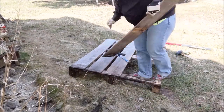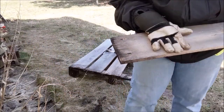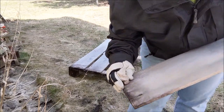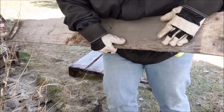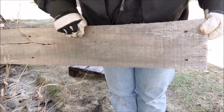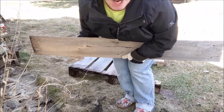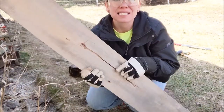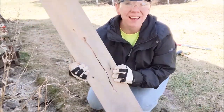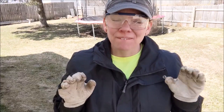Now you want to inspect your wood and make sure you haven't missed any nails. This is actually a really good piece of wood. It does have a crack here, but I feel like it adds character — so I love that.